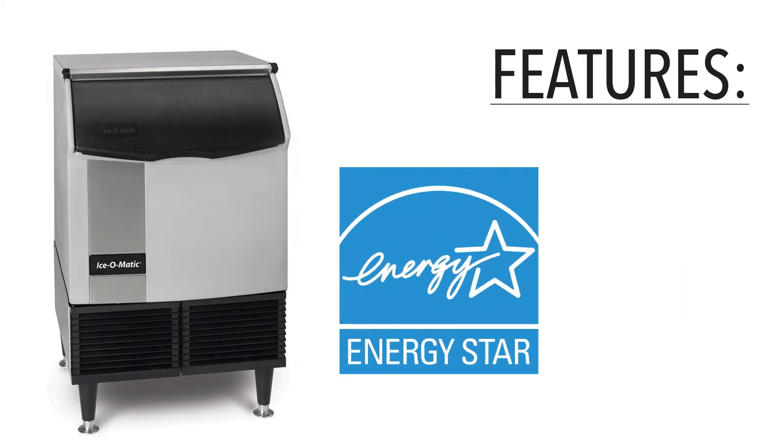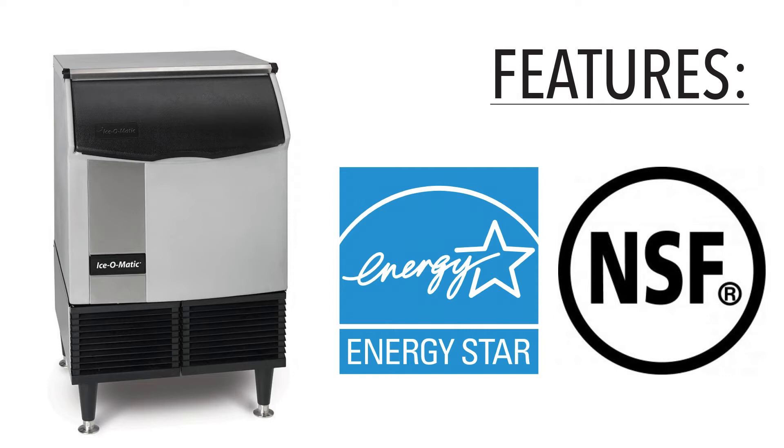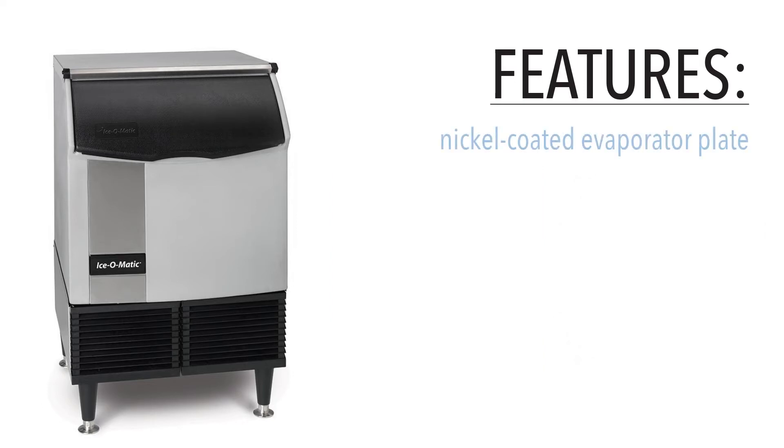This undercounter ice machine is Energy Star qualified as being one of the most energy-efficient machines in its class. It's also certified by NSF for its ability to be kept sanitary. The ice machine's evaporator plate is coated with nickel that resists corrosion and protects it from the wear and tear of being constantly exposed to water.